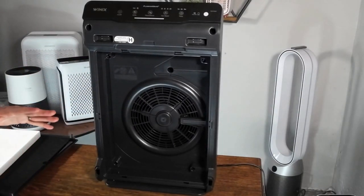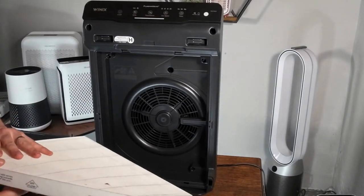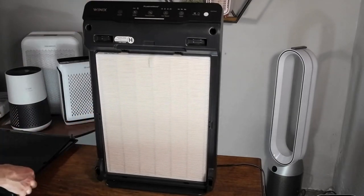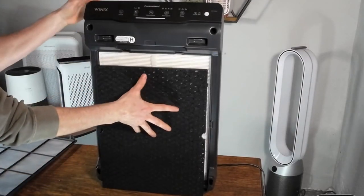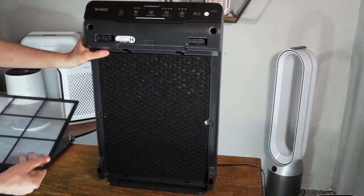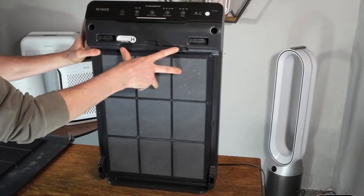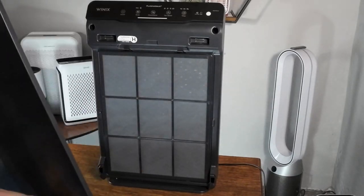To change the filter, you will add new filters in the following order: make sure that the airflow is facing towards the fan, then add your carbon filter, then the pre-filter, and finally you will add the bottom case.